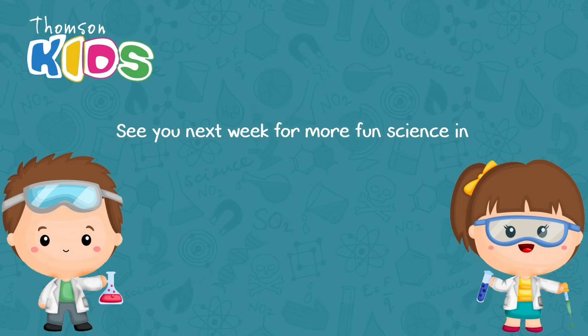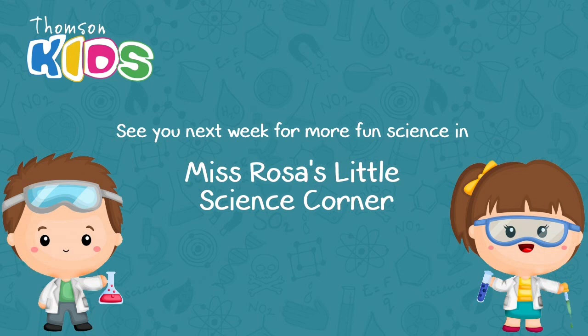And this is all for this week. See you next week for more fun science videos in Miss Rosa's Little Science Corner. Bye-bye!